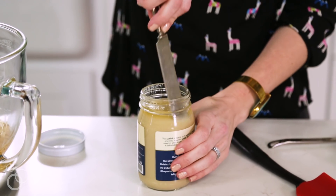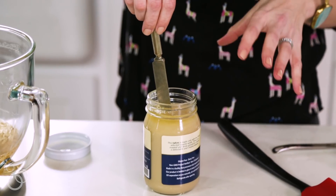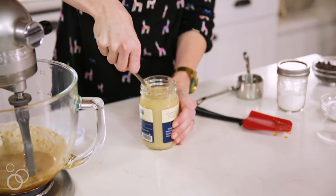Moving on to the secret ingredient that I use to keep these nut free — so instead of using almond butter or cashew butter, which I typically would, I switched to sesame butter, quote-unquote, which is tahini, to keep these nut free.